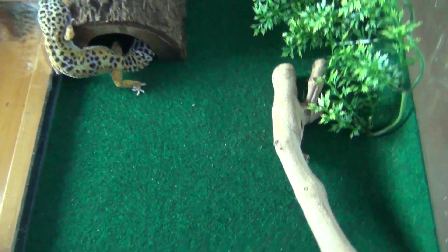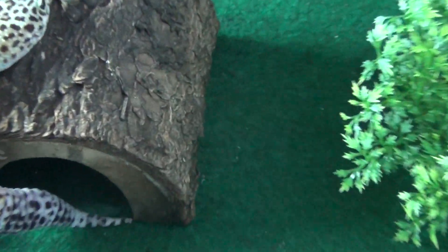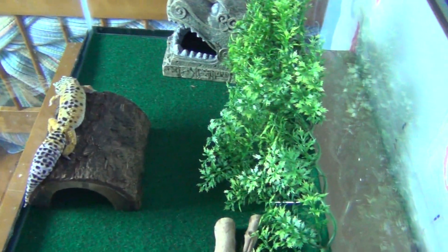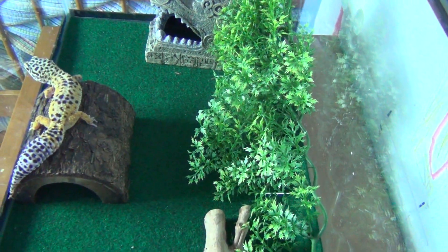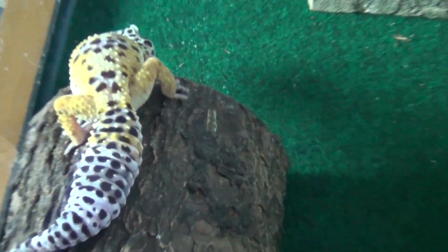Another important thing is that you don't want your leopard gecko to get bored, just like you get bored with the same thing every day. So I would recommend every couple times a year just changing everything around, maybe getting him some new stuff.